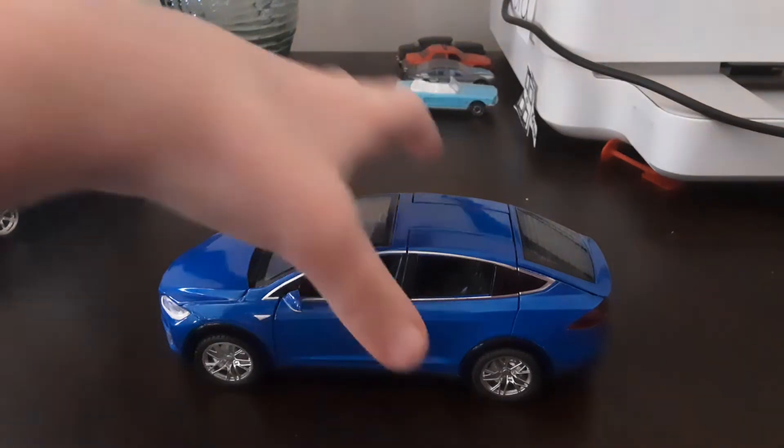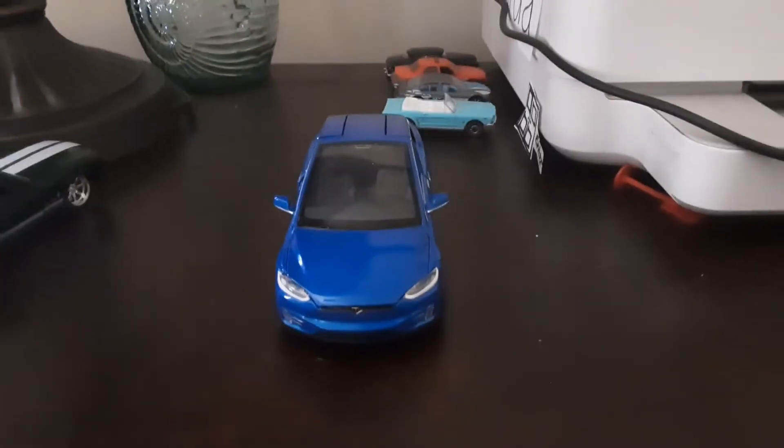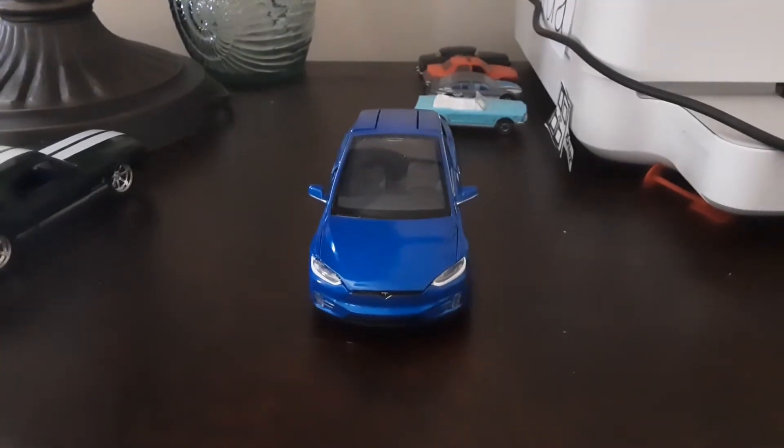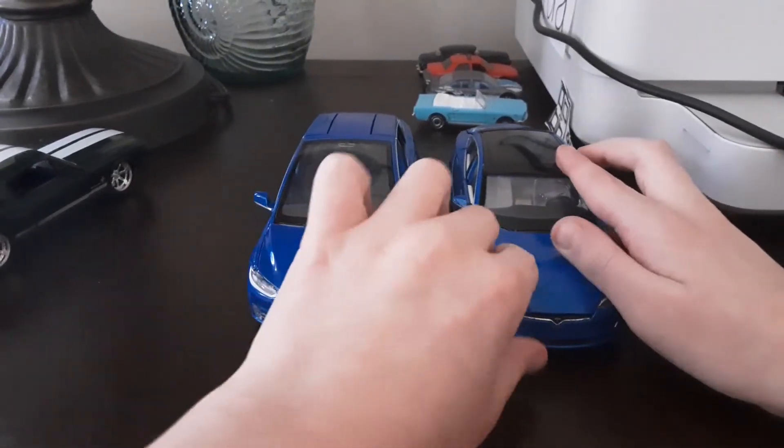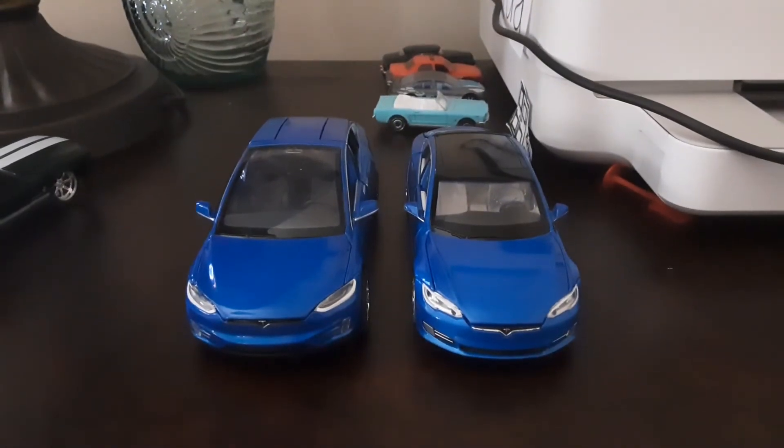Let's start the review. The Model X headlights are mostly similar to the Model S lights. The Model S lights and the Model X lights kind of look alike, but the Model X lights have their own distinct look.